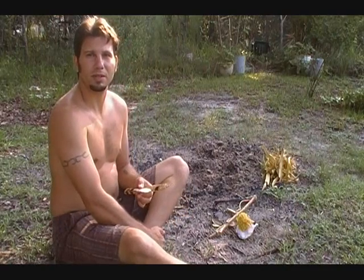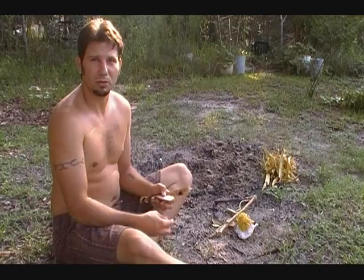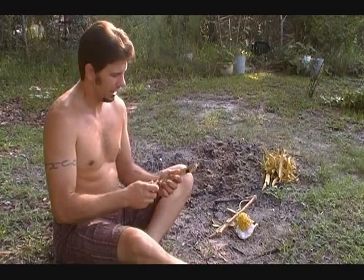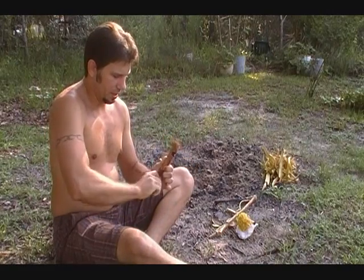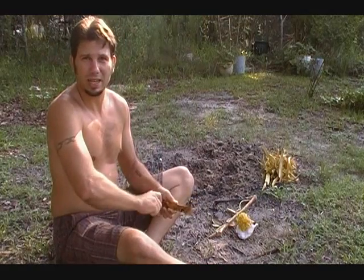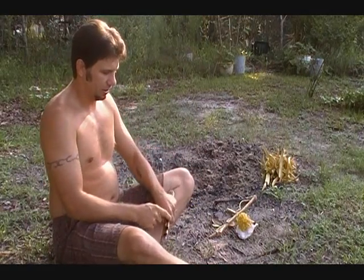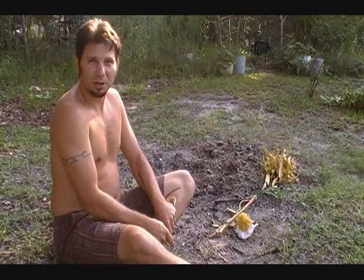Hi guys, Ryan Gill from Gill's Primitive Archery again, and today we're going to make fire with a bow drill instead of a hand drill. I know I normally sing the praises of the hand drill quite a bit. I do prefer that method. I believe I explained why in my hand drill video. If you haven't seen it, go to my channel and check it out, and subscribe while you're at it.